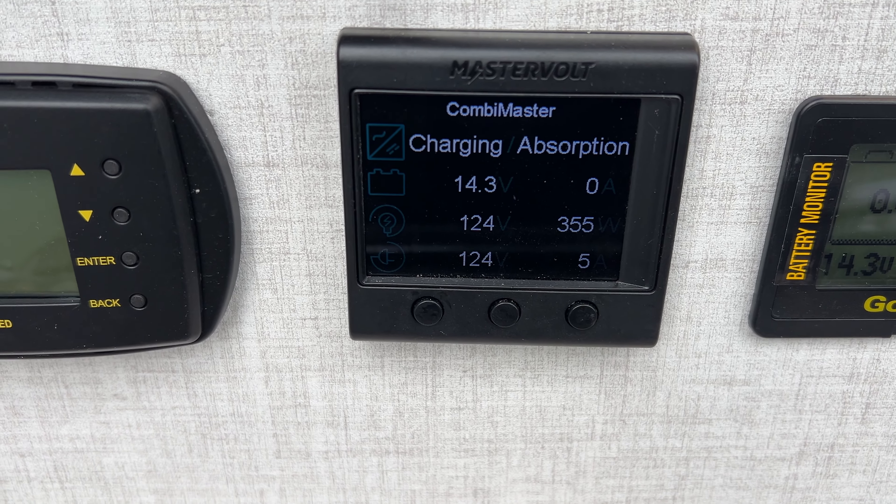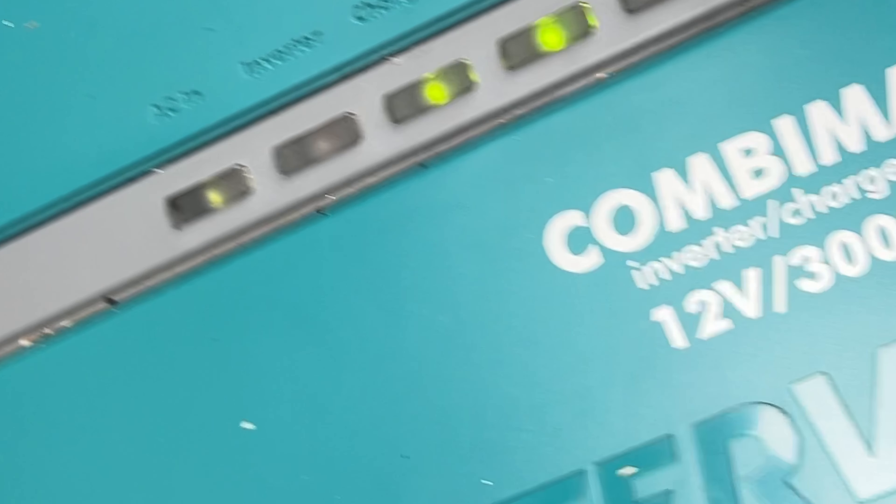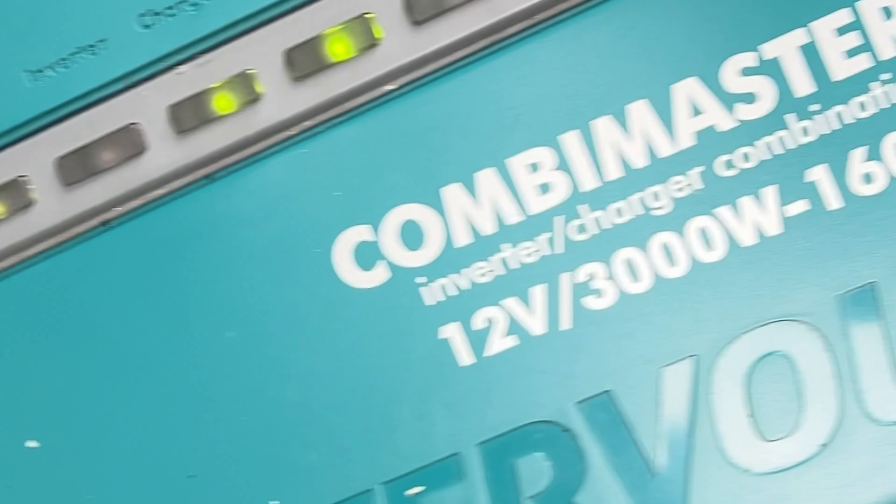Then we looked at the charging system. He did test the dead GoPower solar charger monitor, and it was getting power. So we think the display is just dead on that. I'm not too worried about that because I can see it on my phone — I know it's functioning properly. I've looked at the blink codes on this controller. The GoPower battery monitor seems to be monitoring the battery properly, and there is power in the batteries.